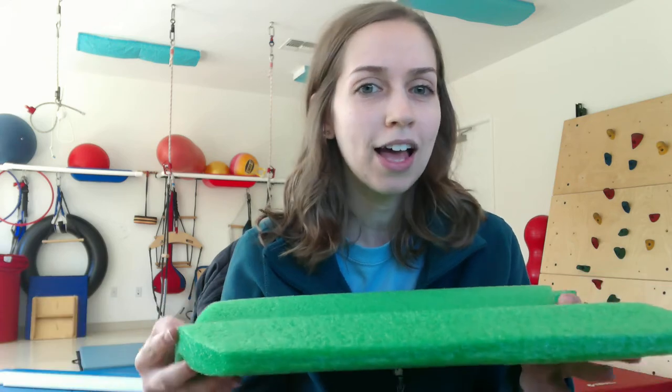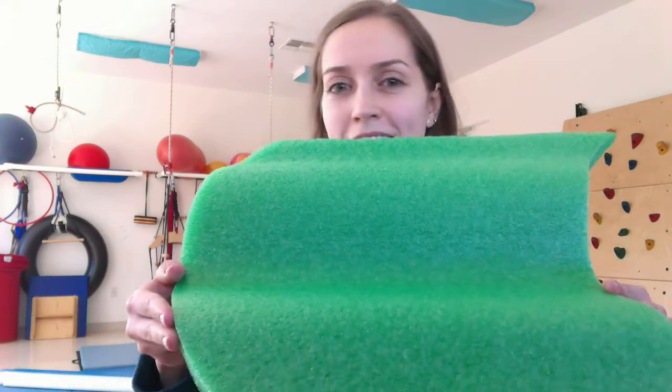Hi little sunshines, Miss Cindy here! For this week's fine motor activity, we're going to make a flower garden — perfect for spring. All you're going to need is a piece of foam, whether that's a pool noodle, a little floaty device from the dollar store, or some of those craft foam blocks that you use for floral arrangements. We're also going to need some golf tees, popsicle sticks, or even some of these little garden pickets that you can also find at the Dollar Tree.